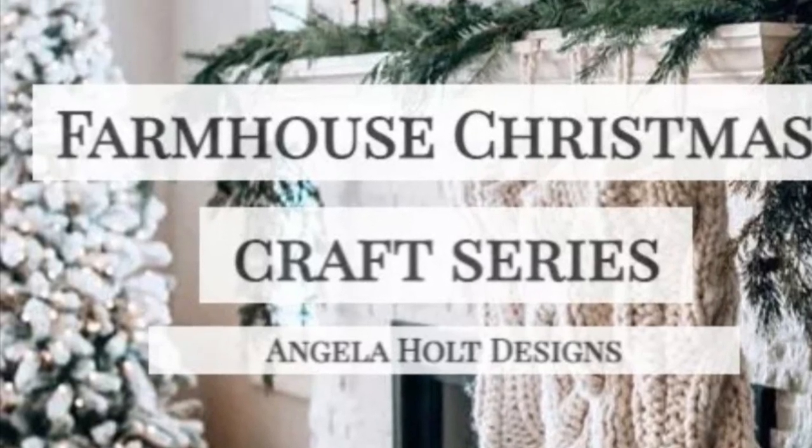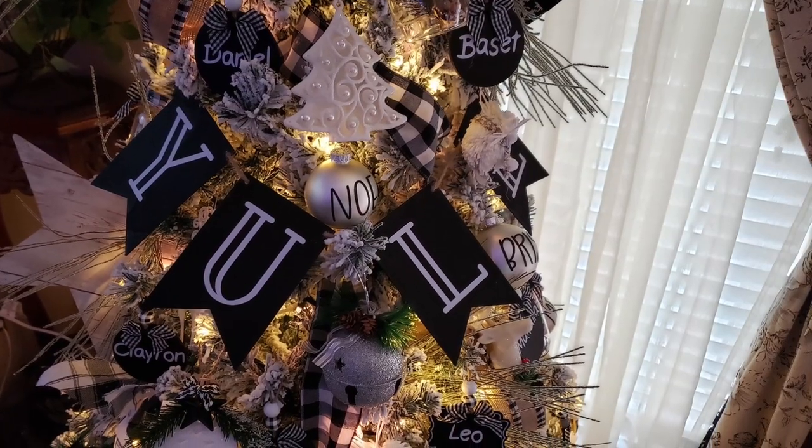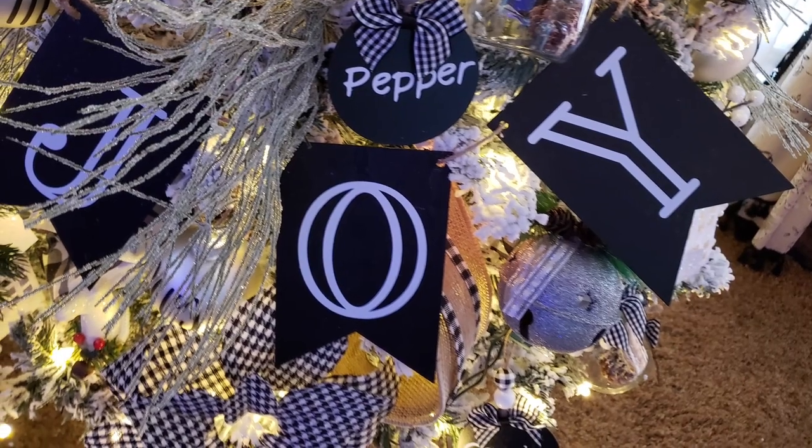Hey everyone! I've been really busy these past couple of weeks. I wanted to share with you my new modern farmhouse Christmas decor — I totally changed it up. I'm going to show you three projects on how to make your own ornaments.